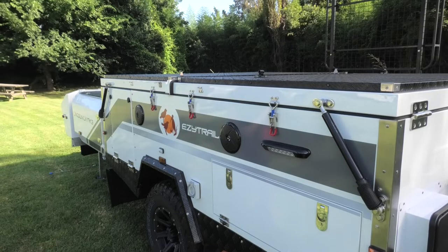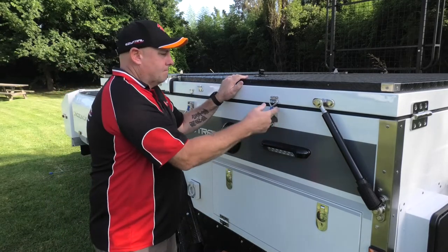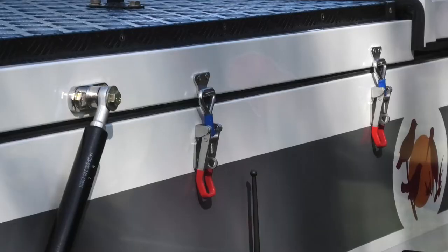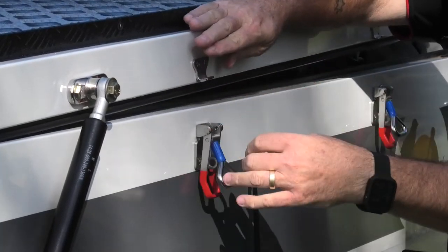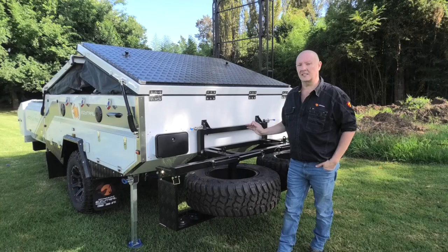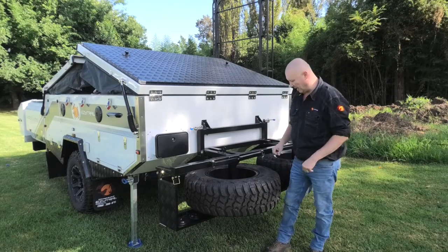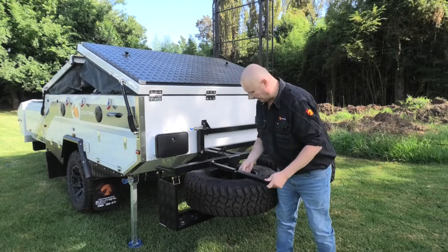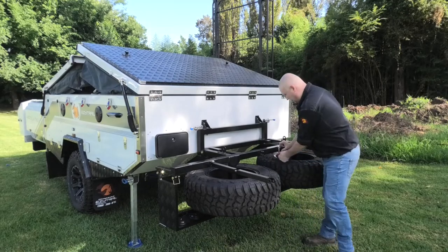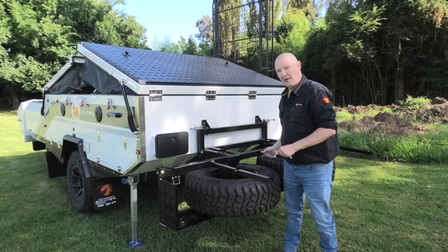Now it's time to go ahead and unlock all of the over-center catches that hold the tent in place. Here's a little tip that's going to make life a little bit easier for you. Just here we have the legs that support this end of the bed. Go ahead and take those out now and get those ready. That way when you fold the bed over, you're not having to climb in underneath and muck around with pins trying to get those out.